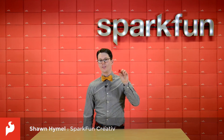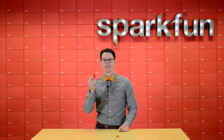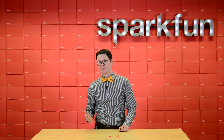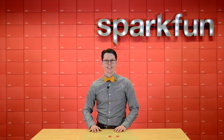We've sold the AT42QT1010 board for a while, and now we're selling the AT42QT1011 capacitive touch board. The AT42QT10 series from Microchip are a series of single key capacitive touch boards which allow you to add a different kind of touch interaction to your projects.